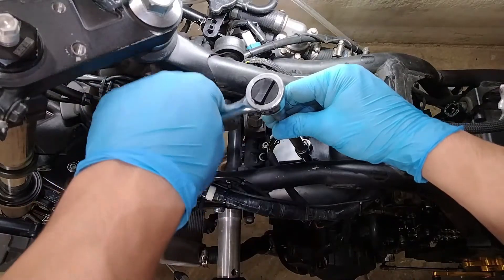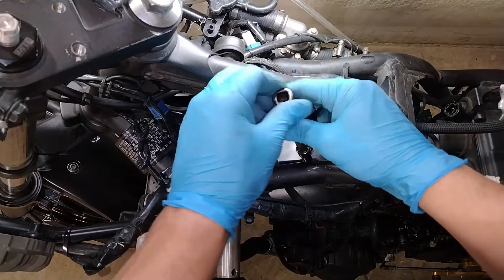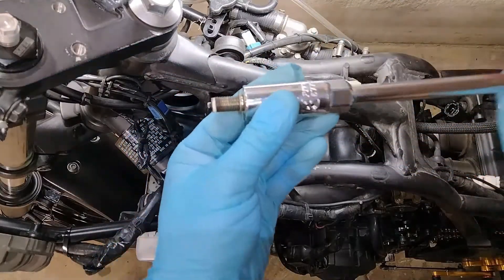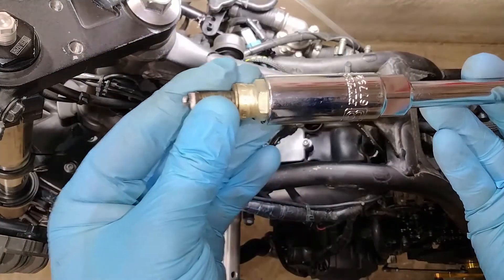Since you're going to be taking your spark plugs out anyway, if they're due to be replaced, this is a great time to take care of that. If you need any help, I've already made a video all about replacing spark plugs — I'll go ahead and put a link in the description.